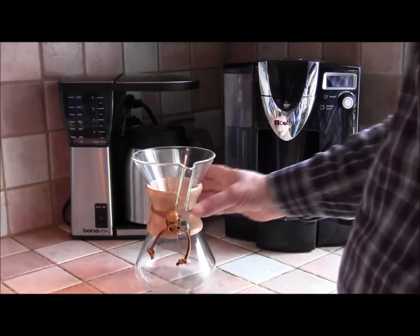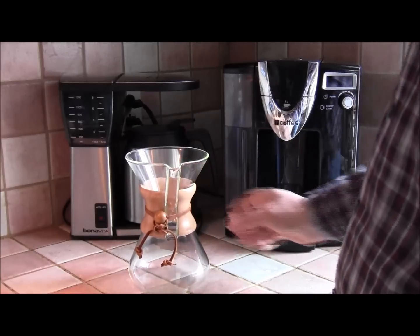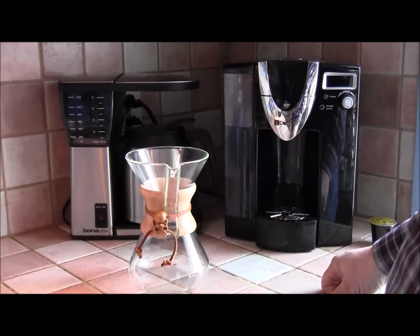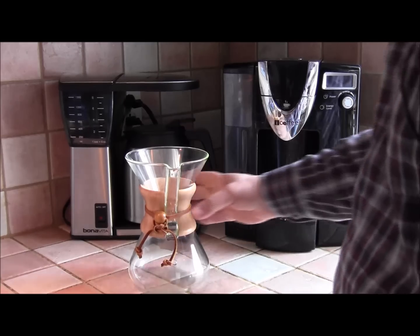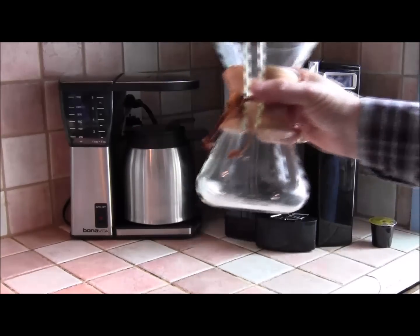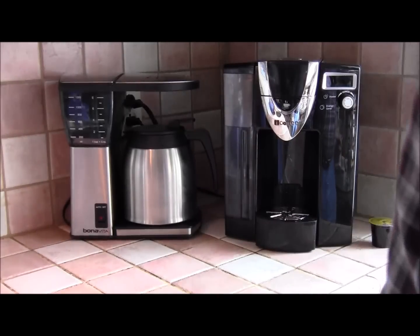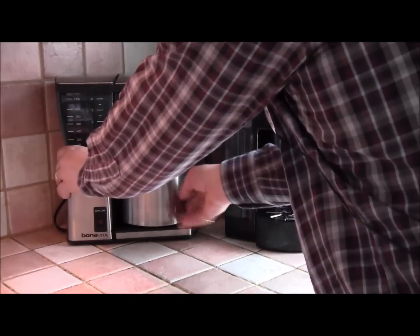It's a kind of hands-on thing that takes a little learning, but it's a lot of fun. The Chemex is a little more expensive — let's say around 50 bucks — but it's wildly popular with the hands-on craft coffee making crowd. It's a beautiful piece of glass.